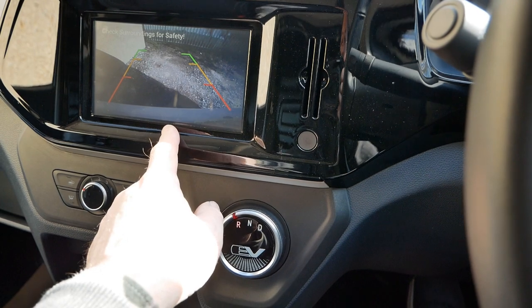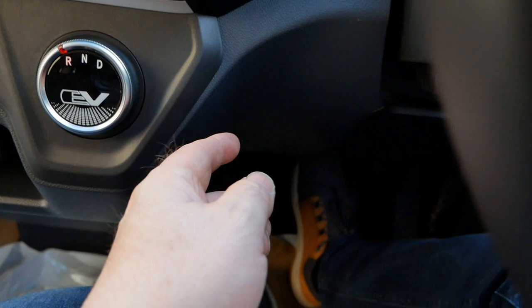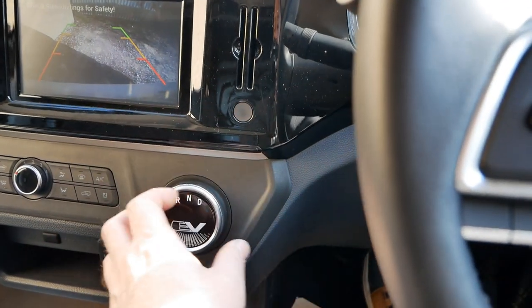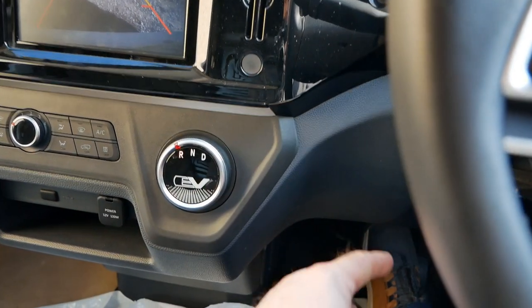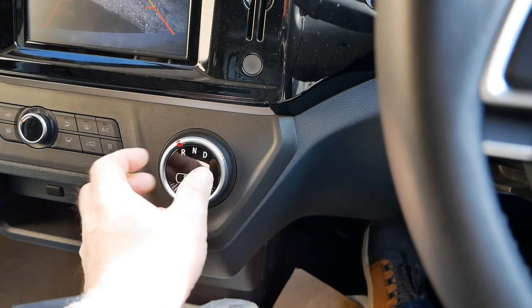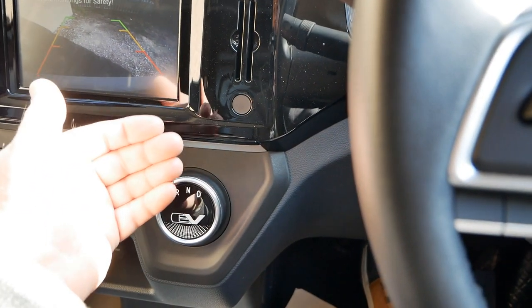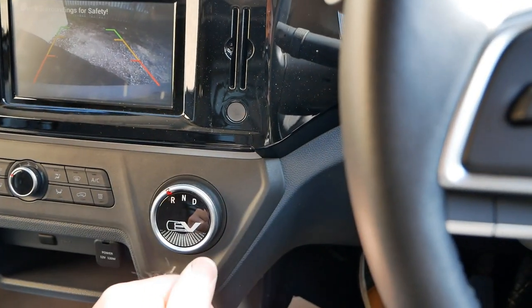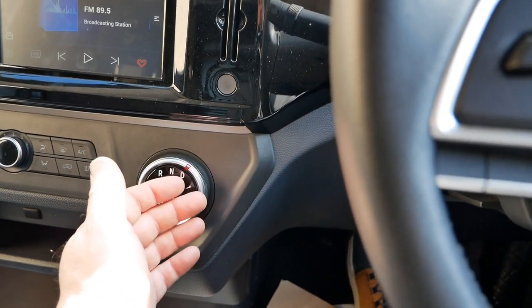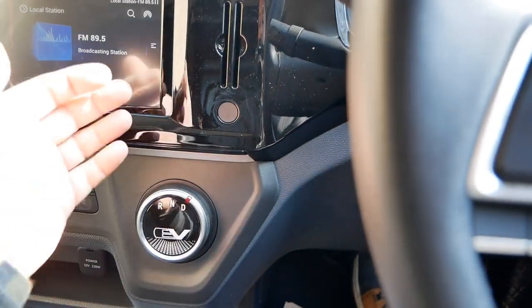There will be times where you think it's in reverse — the cameras have come on, the beepers have come on — but when you take your foot off the brake and go to accelerate, there's no drive. That's because touching the brake with your foot hasn't been in sync with moving the switch. What you've got to do is jab the brakes again and the reverse will engage. The same goes for selecting drive — just jab the brake to enable it to engage and then you're off.